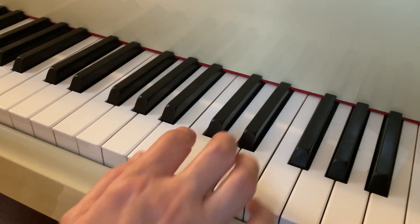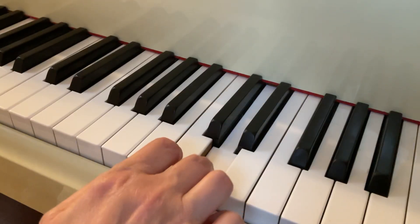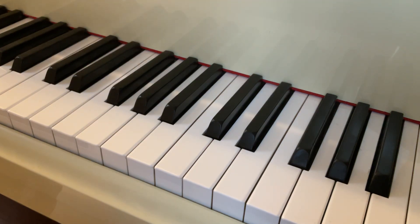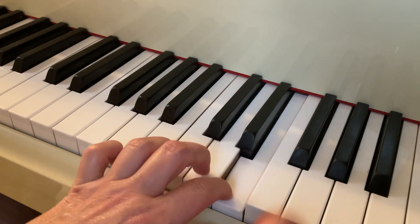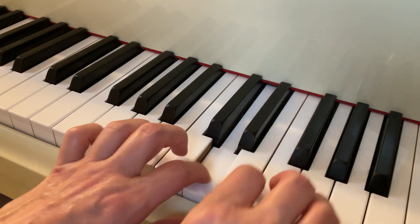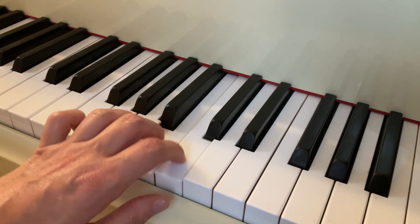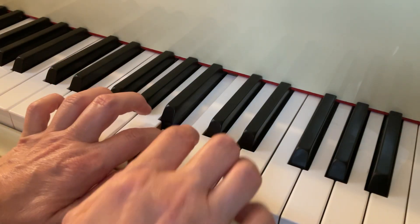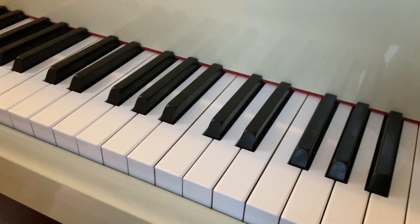That was a little different. Instead of going up, we went back to the C. I'm going to repeat section 4: 1-2-3-shift again with a G sharp, 1-2-3-shift.